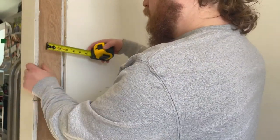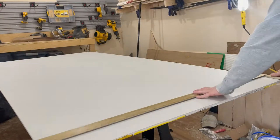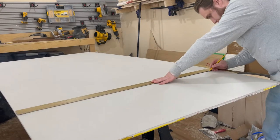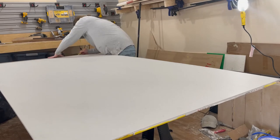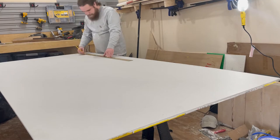Fair warning — I'm not a very strong drywaller and it's one of my least favorite activities. I'll show you how I go about it, but feel free to do your own research. My best advice is to just jump in and don't be too afraid of it. It's a process that's easy to understand and to do passably, but hard to do well.